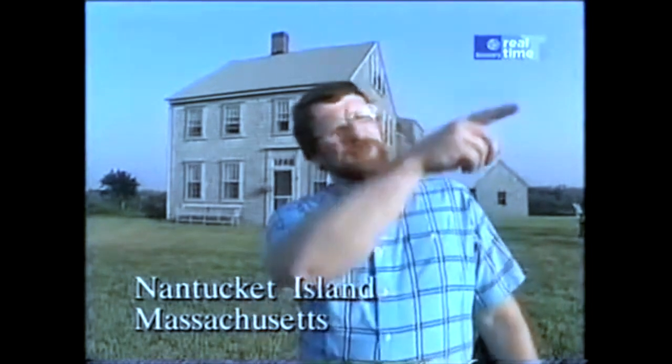Today I'm here to show you one of my favorite houses. They say it was built in 1790 in downtown Nantucket, which is about 2 miles in that direction. And then in 1846, they moved it to this location by bringing it over the ice of the frozen harbor.